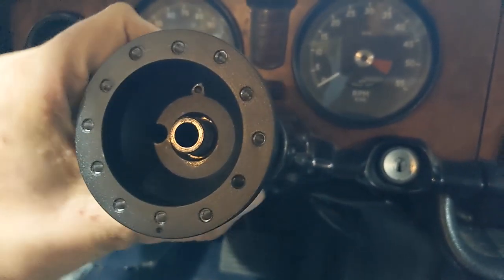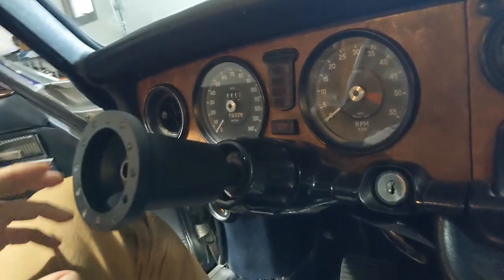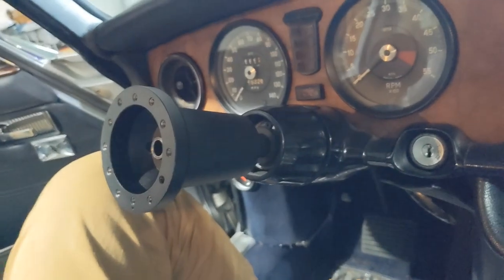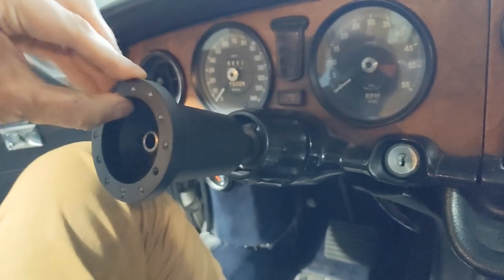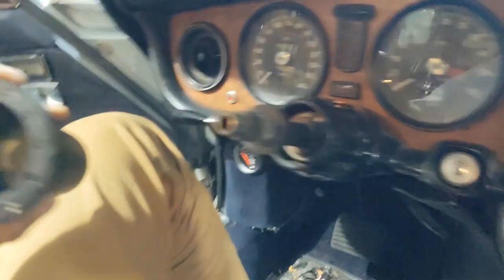So this one is definitely out of spec. Other than that it looks pretty good, so I'm hoping these are just a couple of manufacturing defects and I can get this taken care of right away. Yeah, that's not okay.